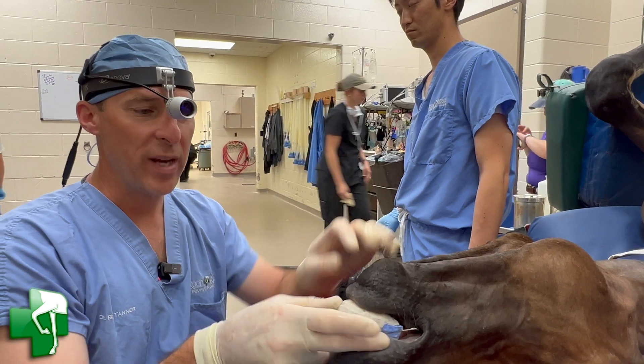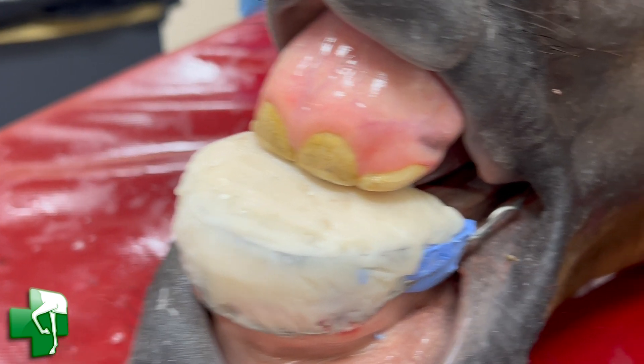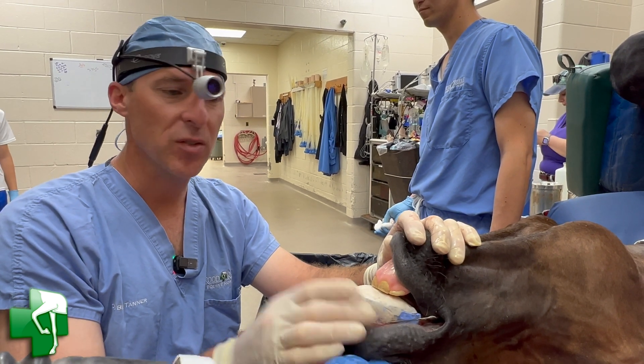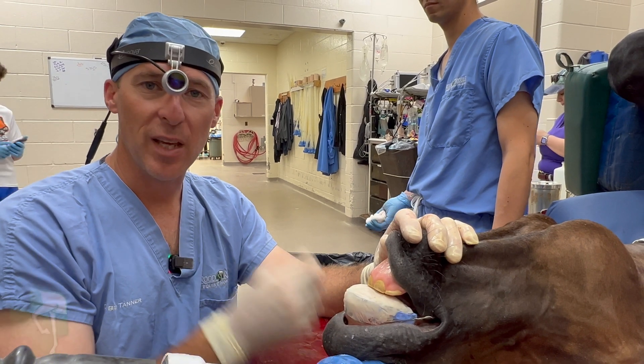The wires in place are retarding the growth of the maxilla while the mandible grows. This device will be on for up to six months, and at that point these teeth will line up with these teeth, and we'll take everything off.